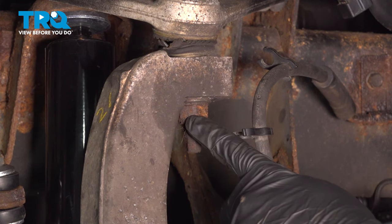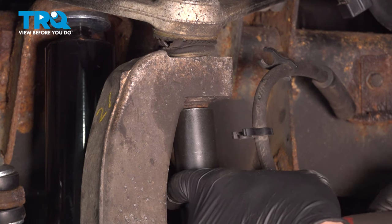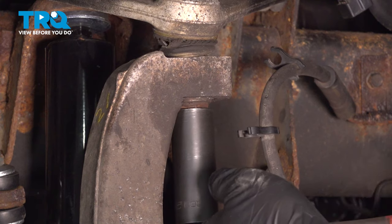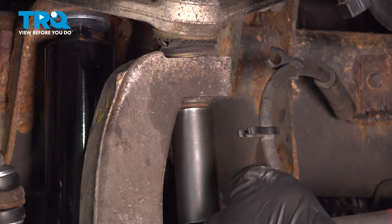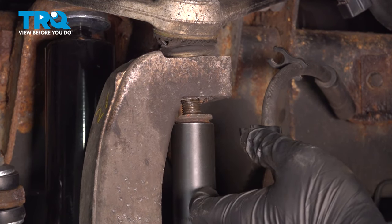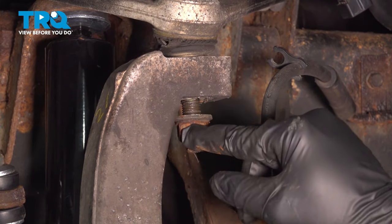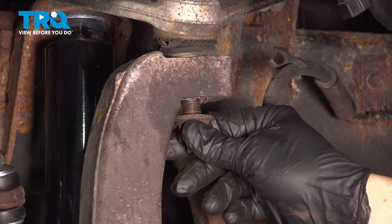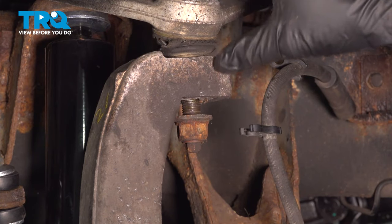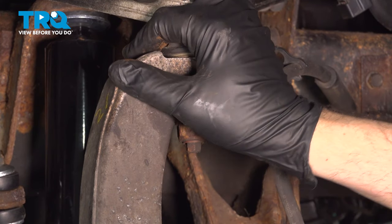Using a 21mm socket, you want to go ahead and loosen this nut here for our upper ball joint. We're not going to remove the nut completely — we want to make sure that it stays on the threads so that even when we pop our upper control arm, these just don't separate and pop apart. We want to keep these retained together for safety purposes.